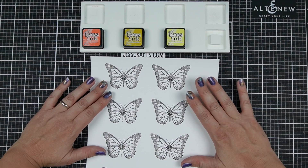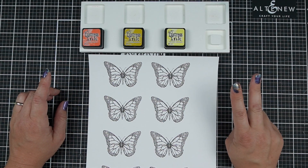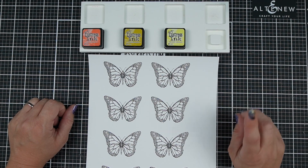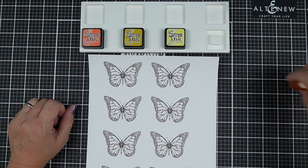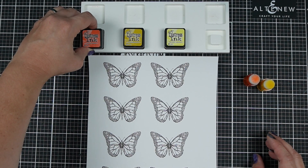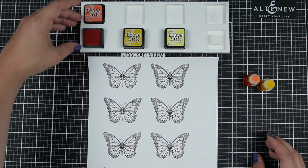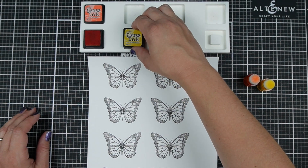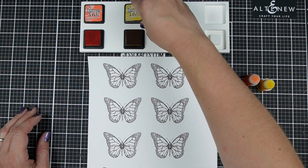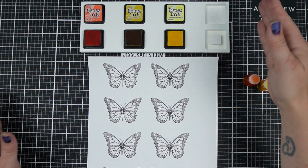So these are digital stamps from Stamplorations. She has a lot of butterfly themed things and coffee themed things, so if either of those are for you, you'll definitely want to check out her website. You can purchase digital stamps or physical stamp bundles from her, and that will help to support her family during this time. You can also just make a donation to her meal train or to help with the expenses that inevitably come with healthcare in the United States.